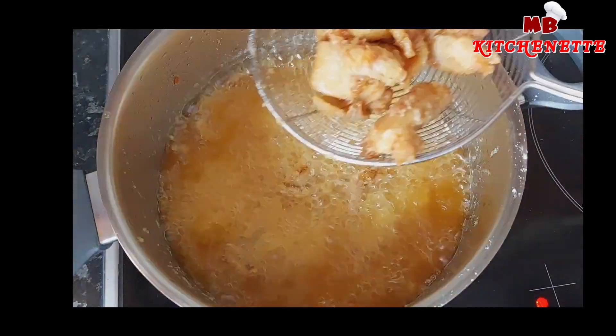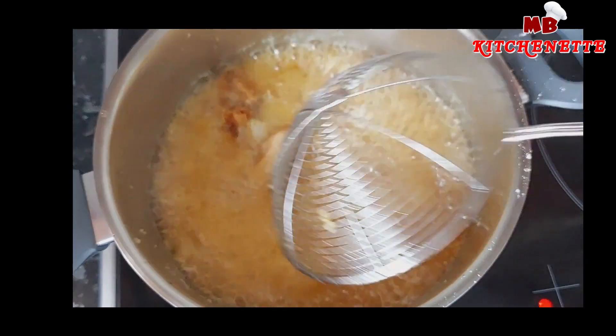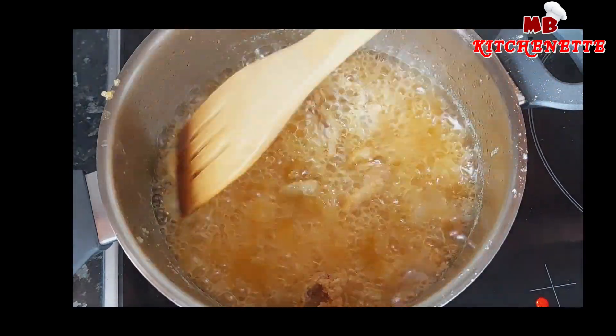Now raise the cooking temperature and put the chicken back in. Cook for a minimum of three minutes until it becomes golden brown.